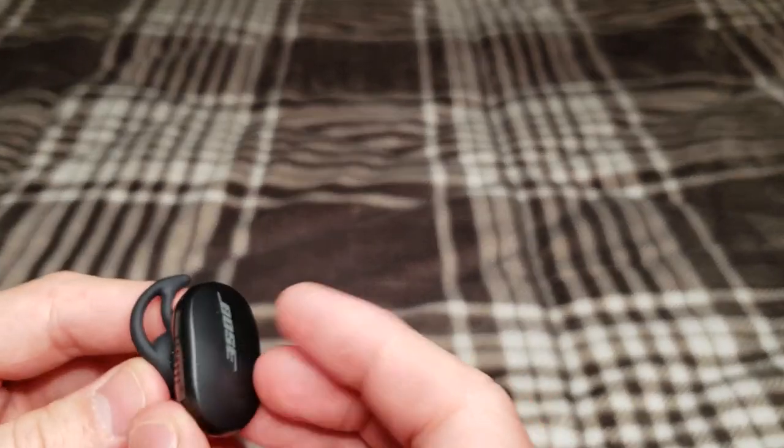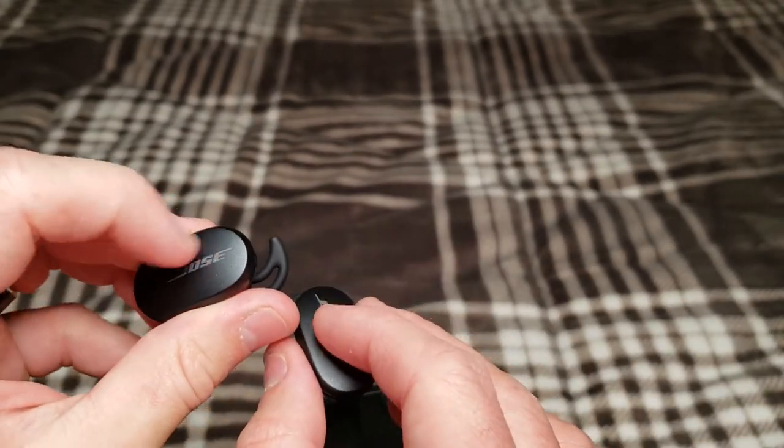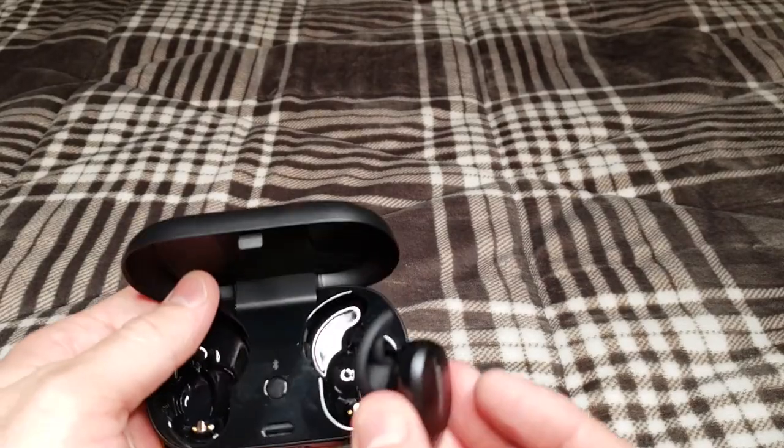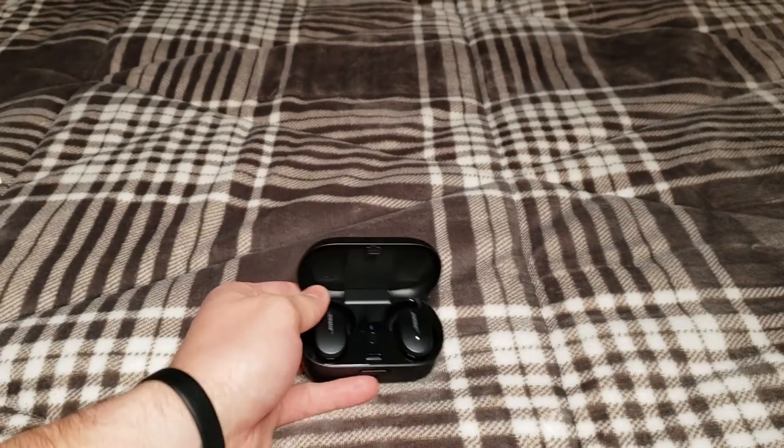Both of these earbuds have capacitive touch, so you can just touch pretty much anywhere on the Bose logo or surrounding area and that will activate various functions. I'll go ahead and throw these in the case and give you a quick rundown of general specs for the product itself.